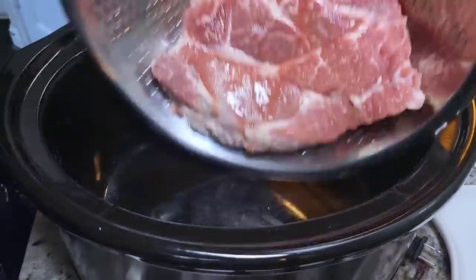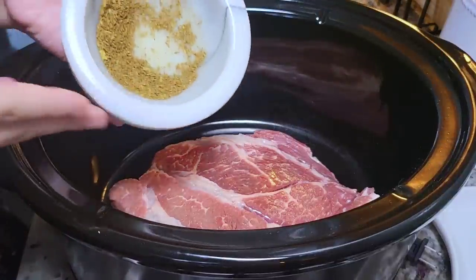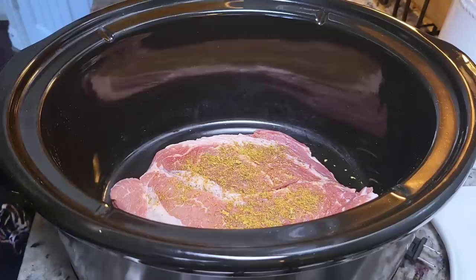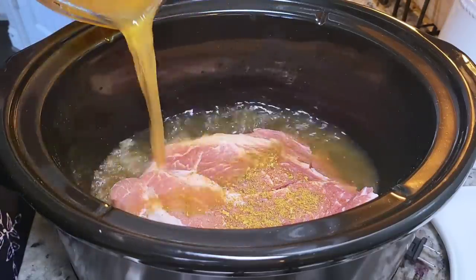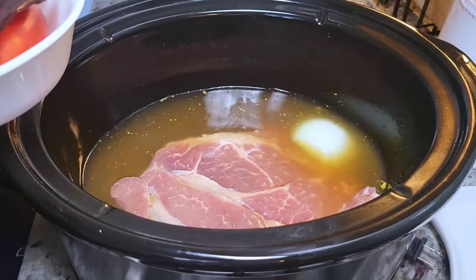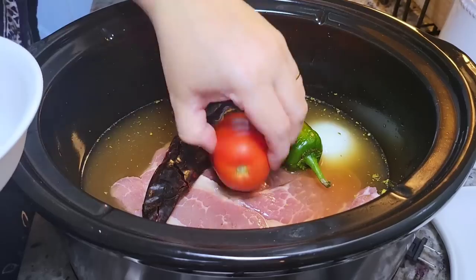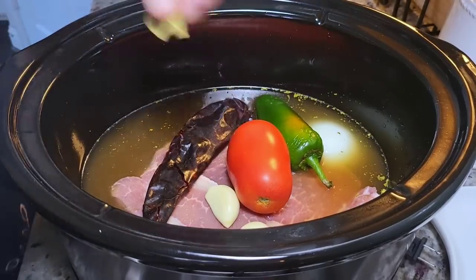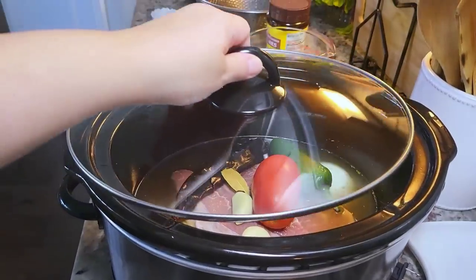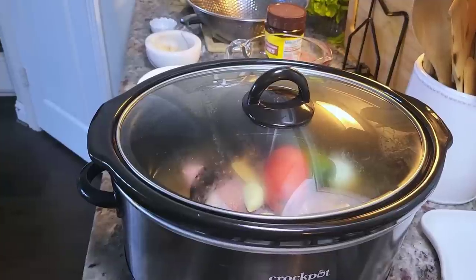In a slow cooker or crock pot, I'm going to add my beef, and to that I'm going to add about a teaspoon of that spice mixture I put together. Then I'm adding three cups of beef broth and all of the fresh ingredients right into the crock pot. I'm also working with one small dried bay leaf going in. I'm going to cover with the lid, set this to high, and cook for about five to six hours or until the beef is tender.